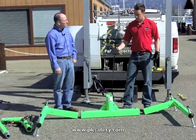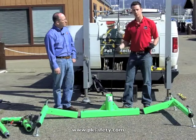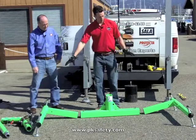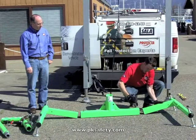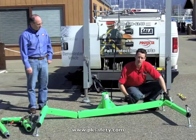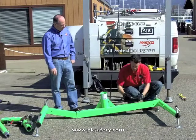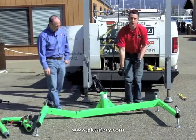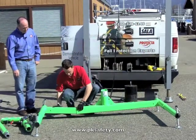What we have here is our five piece davit system and I'm going to walk through and show you how it's put together and what the finished product looks like. It is a five piece system, so we've got our two side legs and a center support. It's got various adjustment holes along the base, so it allows us to get that to different widths depending on how wide our access point is. We've got a series of detent pins that we're going to be dropping into these holes to allow for a secure connection.